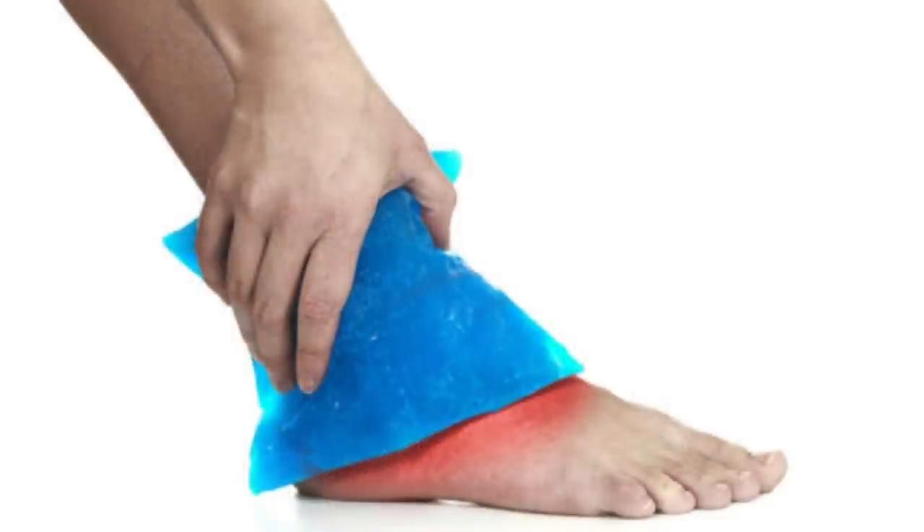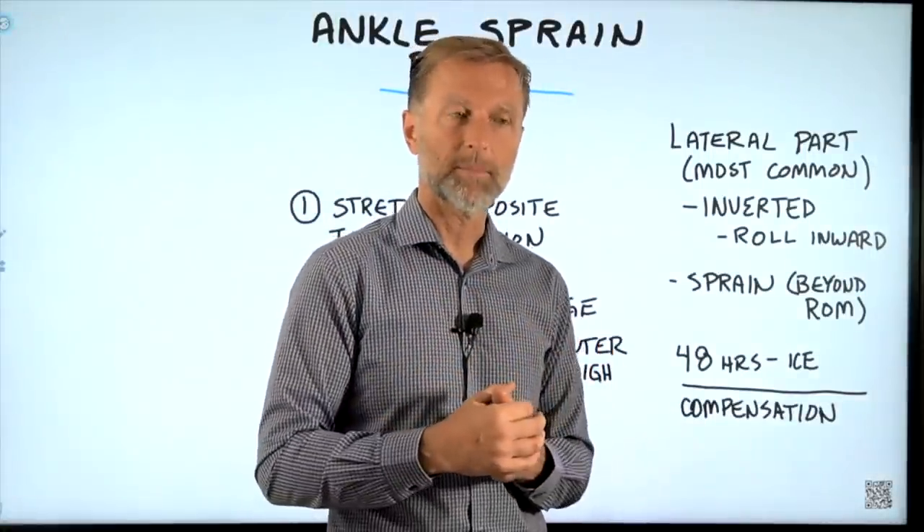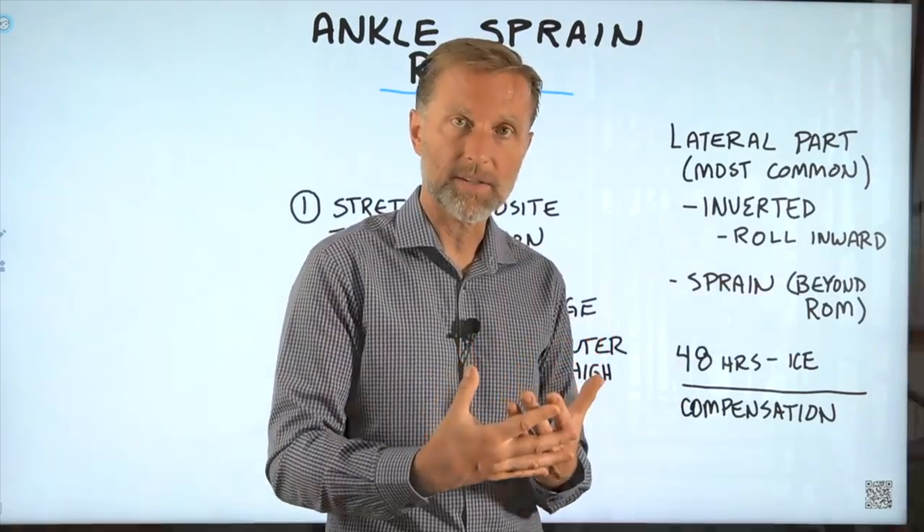Initially when you sprain your ankle, you should ice it and immobilize it. But after about 48 hours, you want to definitely start putting motion into the ankle because scar tissue is going to set in and then you're going to start developing stiffness.